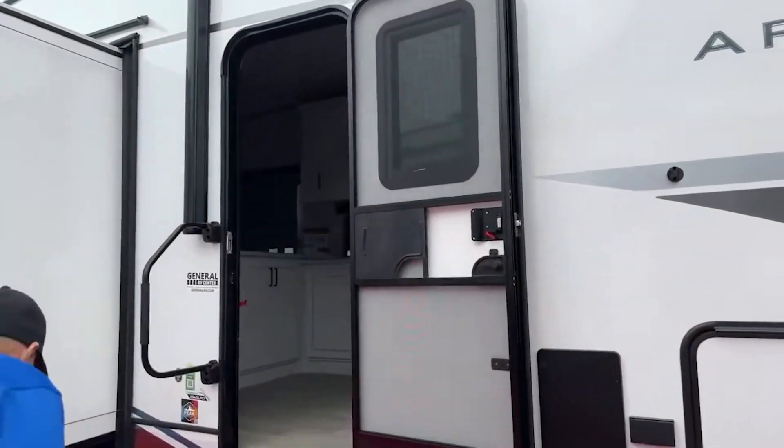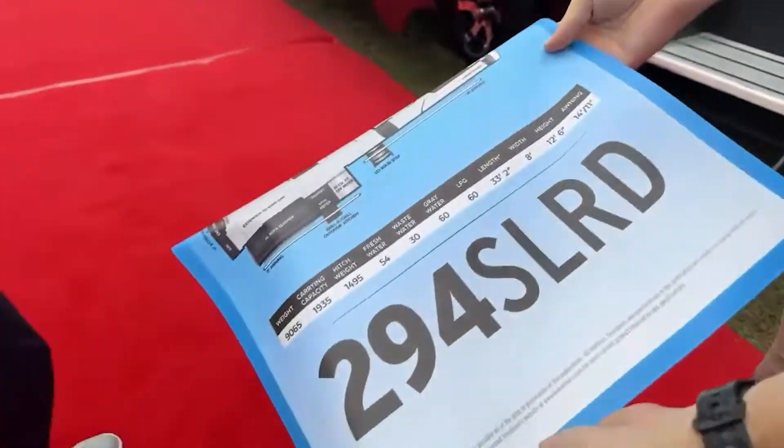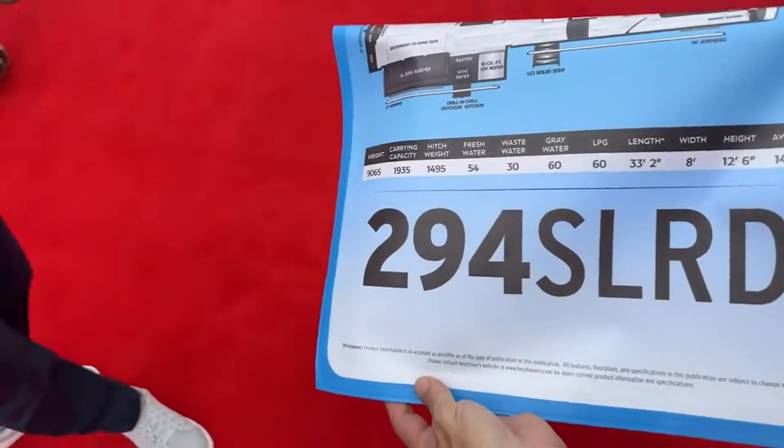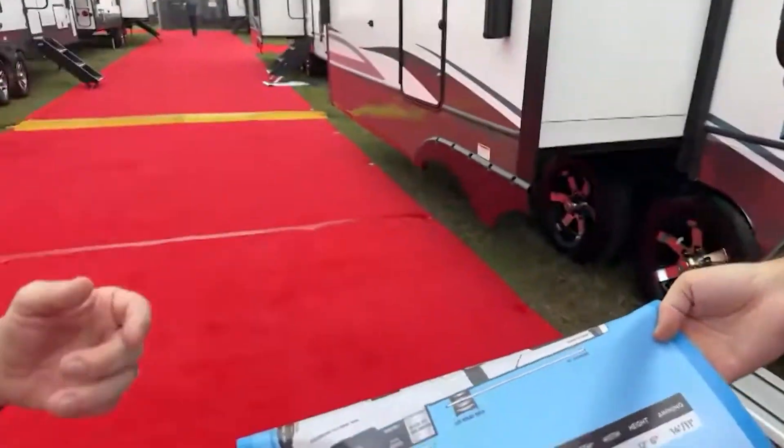This one is the 294. So this is still in our Superlight family, however 33 feet, and now you're talking 8,900 pounds. This one's showing 9,000 — the actual unit itself we weighed it, this one's 89.